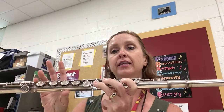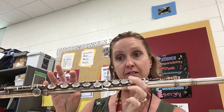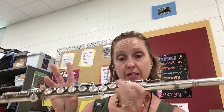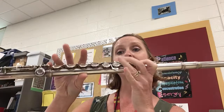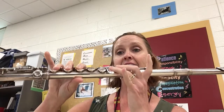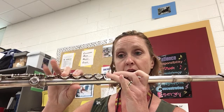Then we just walk up to B — notice this finger doesn't come down, so that's B natural. Then C: take away the thumb. Then D. Then E: you have to put this finger down, lift your ring finger.